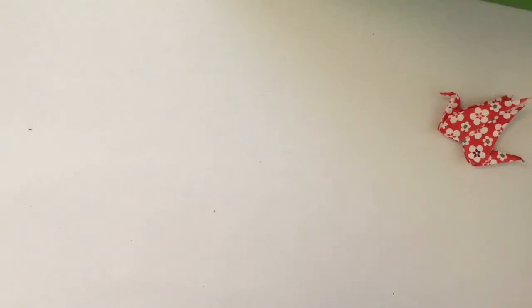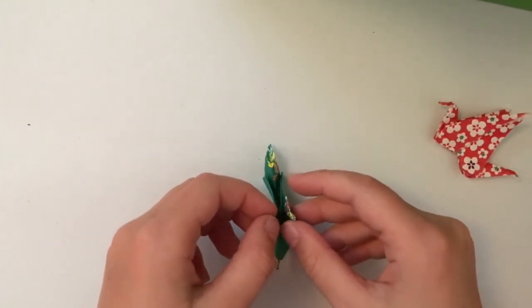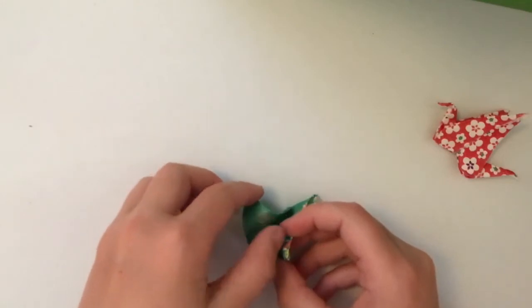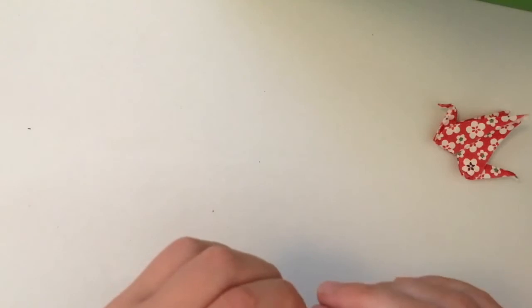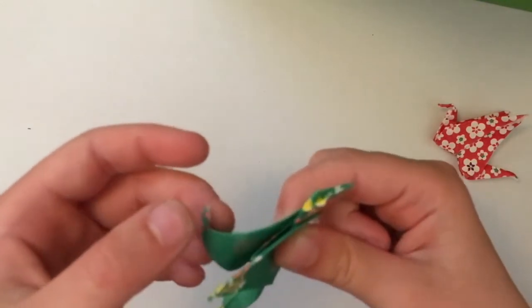You can curve the tail a bit so it's sharp. If you want, you can wrap it around something and it will have a curve. Do this as much as you want. Okay, and do the other side as well like that.